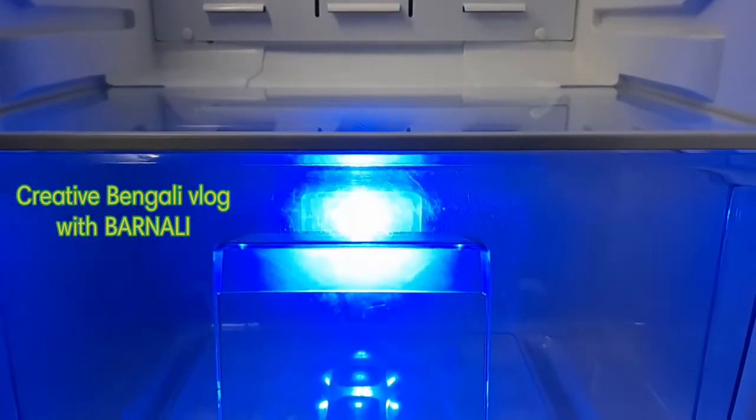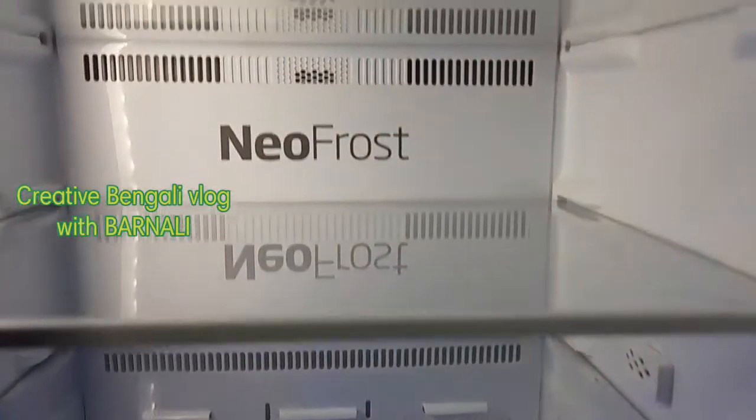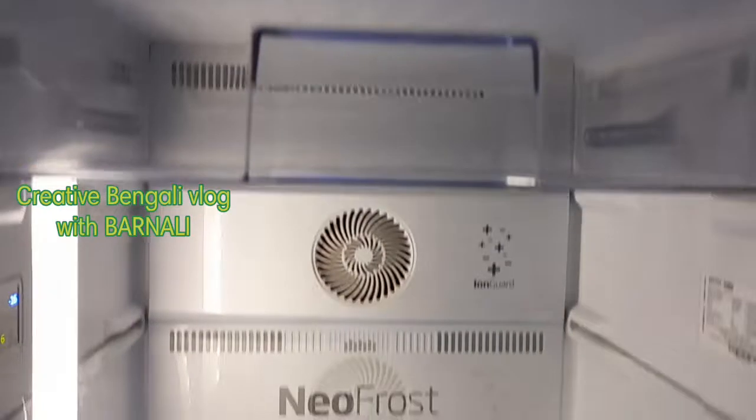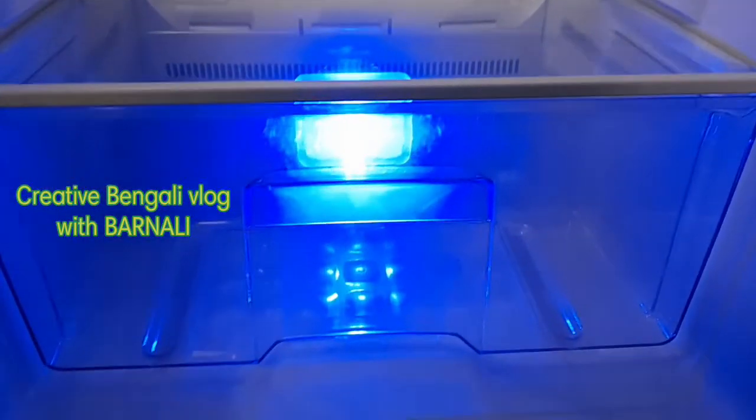This has 3 boards, which means 3 boards. There are also 3 boards with the vegetable boards. There is also one more board, which makes 4 boards.